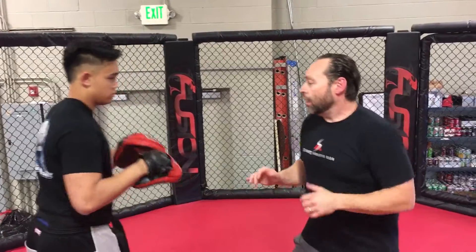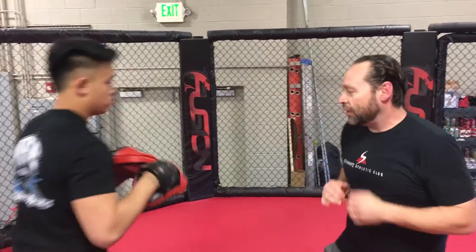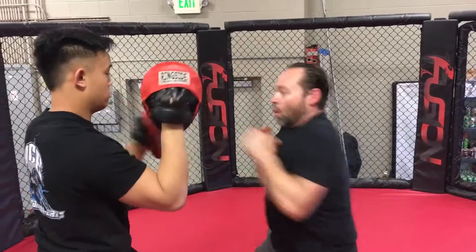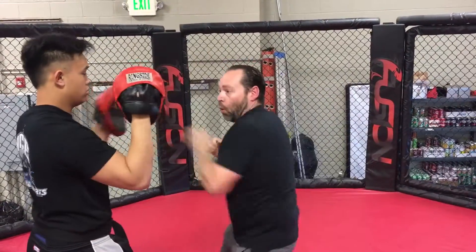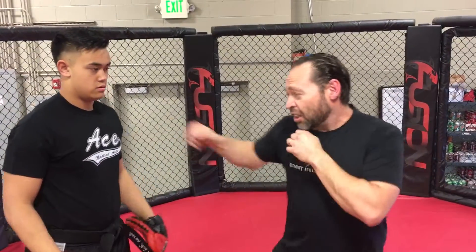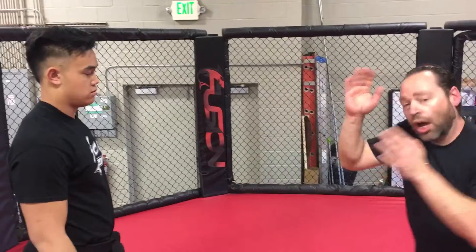So we're coming around. He's giving me broken rhythm, then suddenly he holds it up. One, two, three. He holds it up again. That will help you so that when you're getting in on somebody and they decide to throw a counter strike, you don't just start covering. You can stay inside in that offensive position.